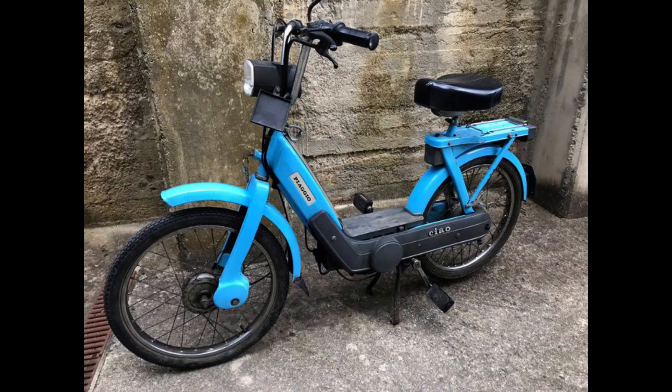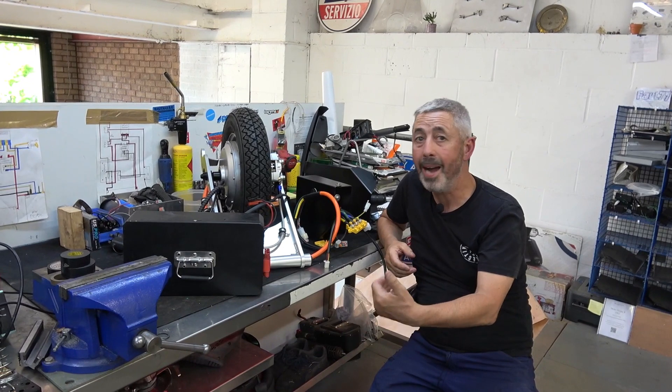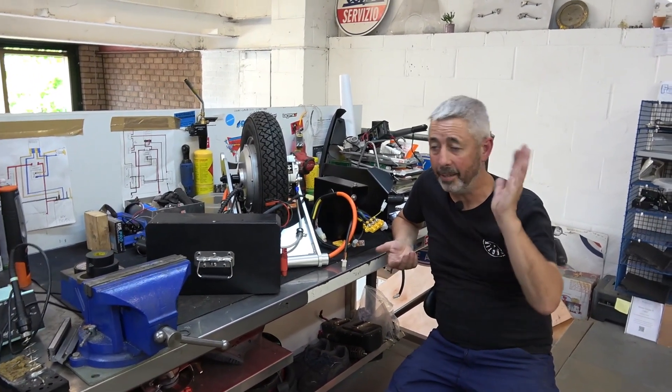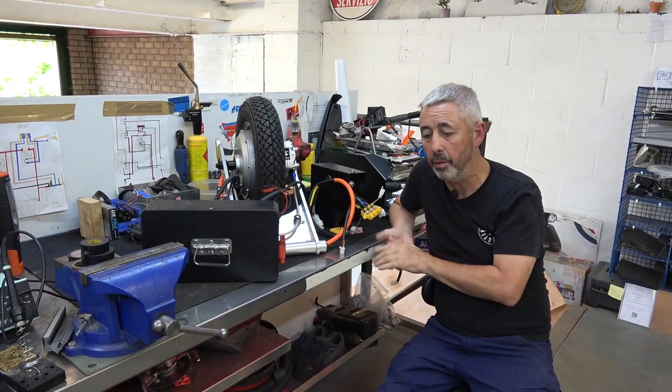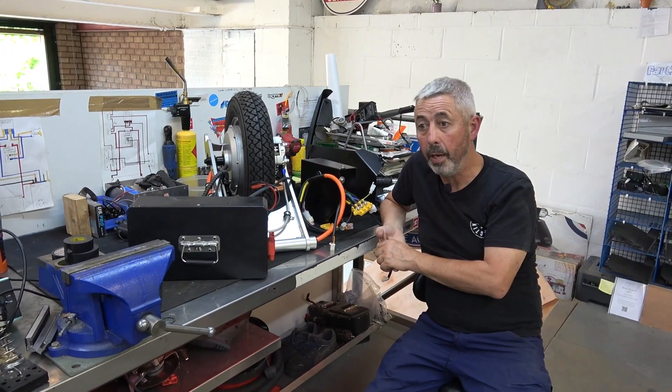I bought a Chow to have a tinker with — I'm going to do a front wheel conversion, so it'll be a hybrid. I haven't done this yet, it's still a bit pie in the sky, but I'm working on it. Chows are very popular, especially in Europe.